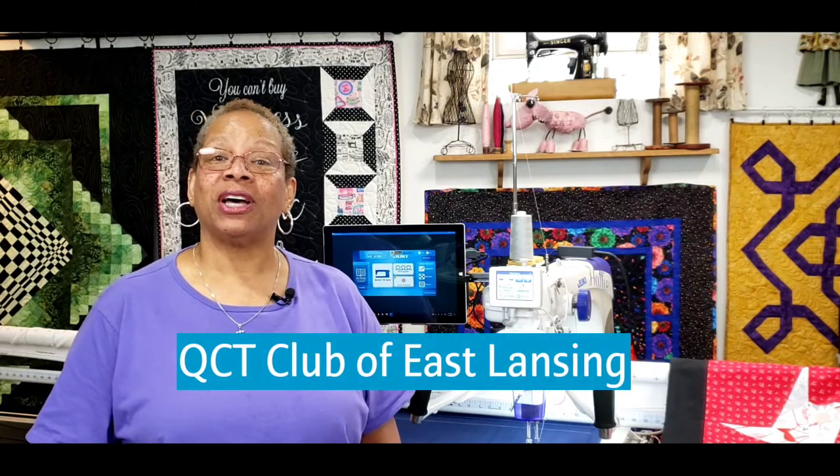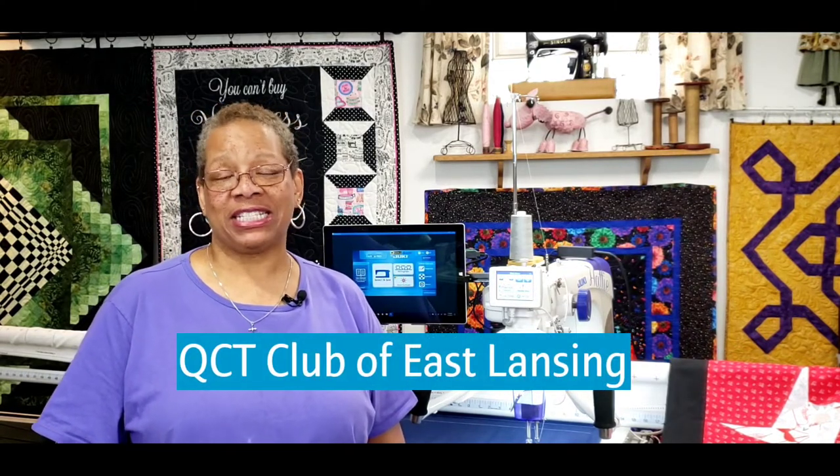Hey everybody! I'm Marie Bard Curtis of The Quilted Poodle. Thank you for joining me for another episode of Quilters Creative Touch Club of East Lansing. Today I'm going to show you how to use the Toa bobbin case tension gauge in order to get perfect tension every time.